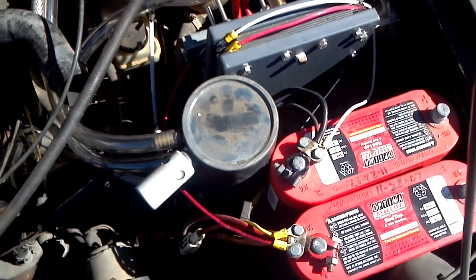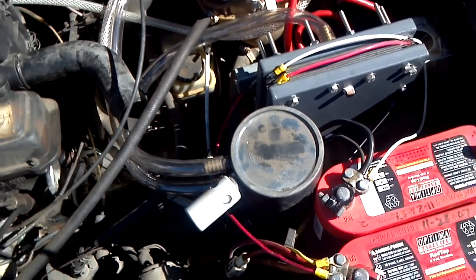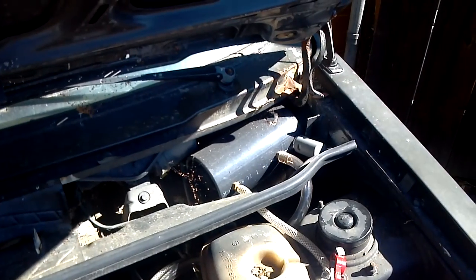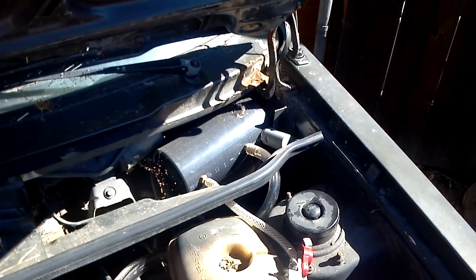There's the reservoir — way overkill for what I'm going to be doing, but it's what I had around. And then I got the pre-filter water trap right there.